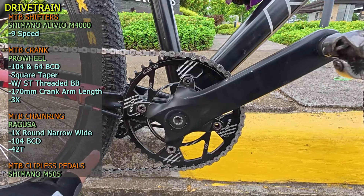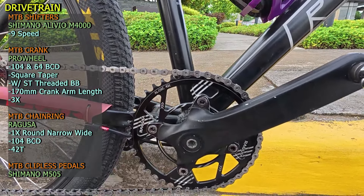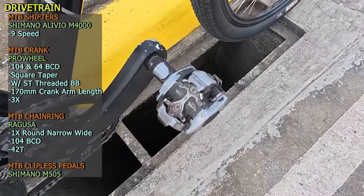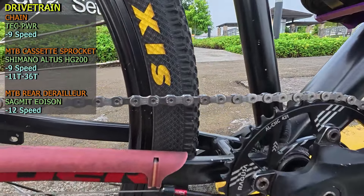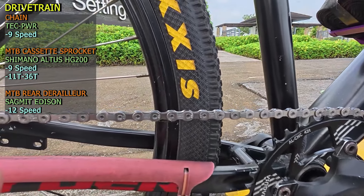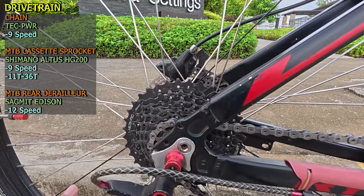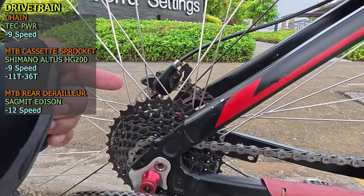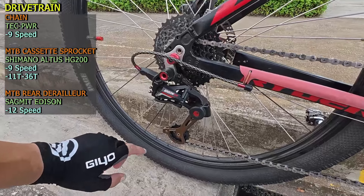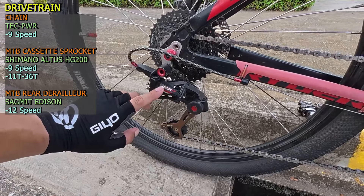Yung kanyang chainring, 1x na Ragusa na rounded, 42T na 104 BCD. Next yung kanyang MTB clipless pedals — Shimano M505. Next yung kanyang chain — TEC PWR na 9-speed. Yung kanyang MTB cassette sprocket, Shimano HG200-9, Alto series, 11-36 na 9-speed. Pero ito 12-speed naman ito — Sunrace Edison na 12-speed.